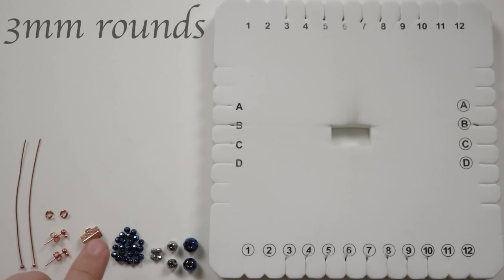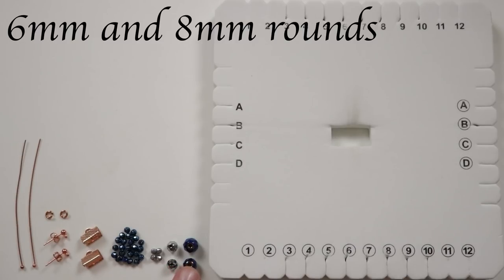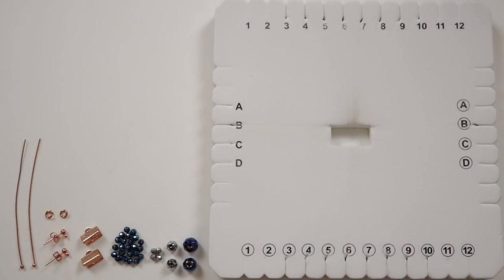To make the braid I'm using 3mm rounds that get incorporated during the braiding process. For the drop in the middle I have additional beads: 3mm rounds, 6mm rounds, and 8mm rounds — you can mix yours however you want. The specific beads I'm using are faceted hematite gemstone rounds in blue and silver.